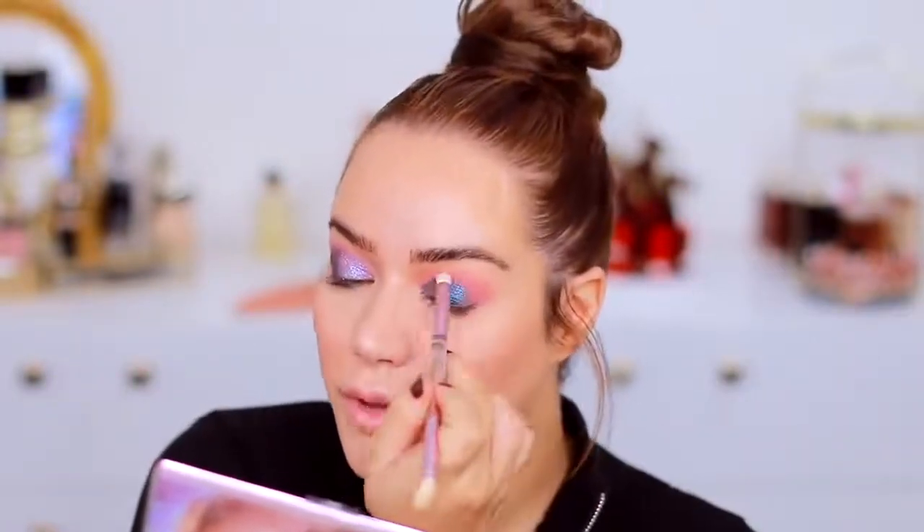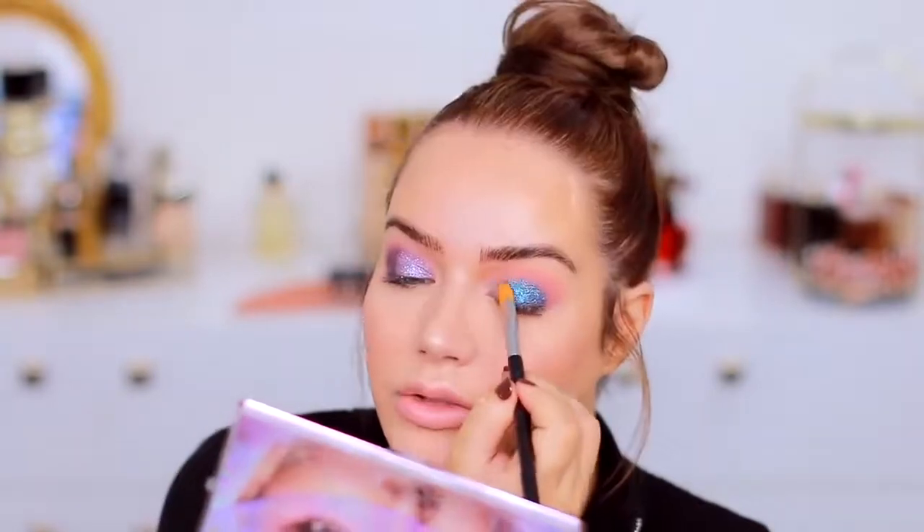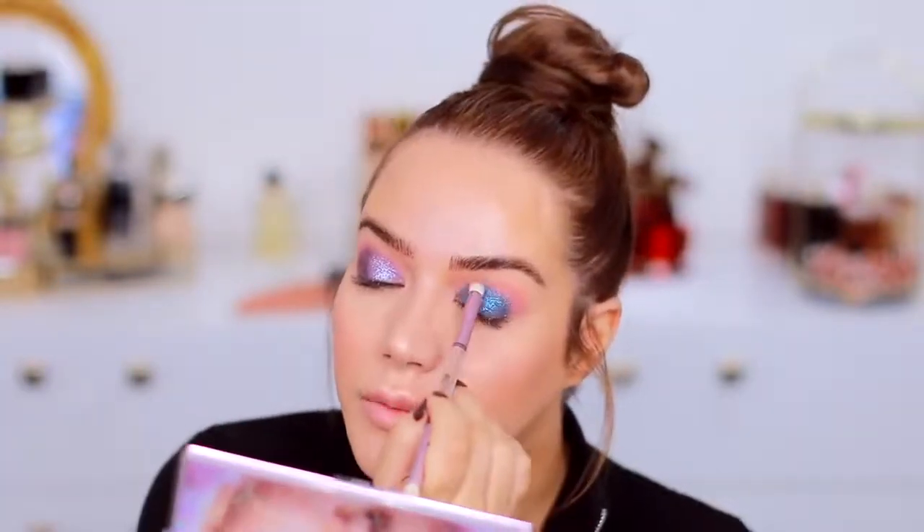I'm taking the little brush from Huda Beauty and going into the shade Haze, adding that to the edge and blending so the line looks less perfect. With this type of textured shade don't hesitate to use a bigger brush — it actually works very well. This color is so beautiful. Now I want to see how these two shades with the same texture can be used as toppers — barely touching with my finger and applying in the middle. It's adding a little bit of reflection in there.